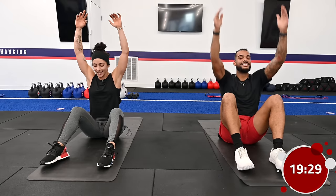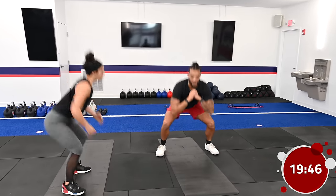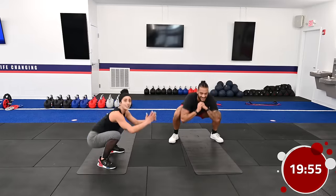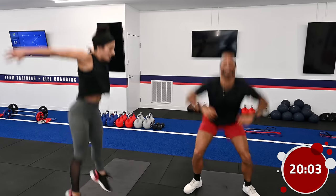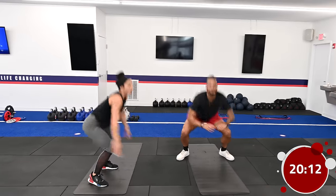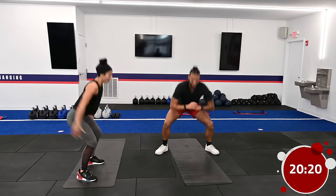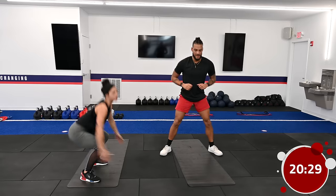Moving on to round two, starting again with squat to squat jump. Remember the regression — squat to a calf raise if the jump isn't for you today. If you want to try, see if you can get a little higher each jump. These types of explosive exercises are great if you want to build vertical jump. Make sure we're using those arms to gain momentum.